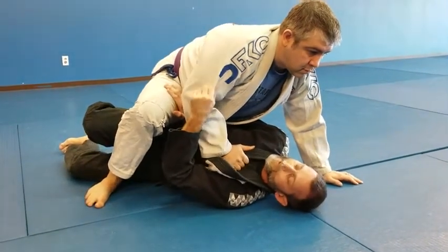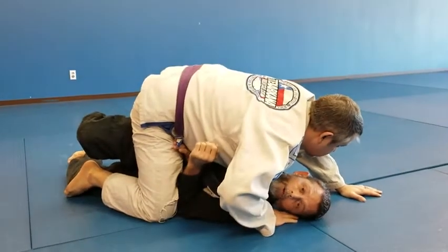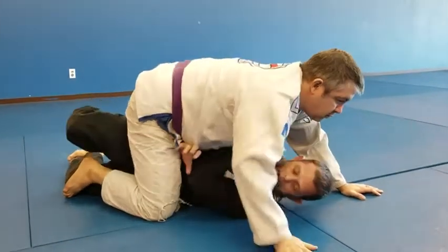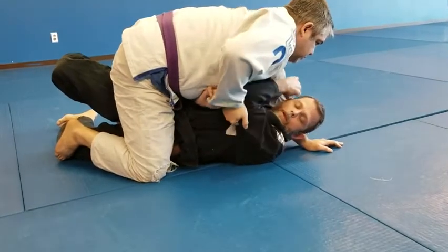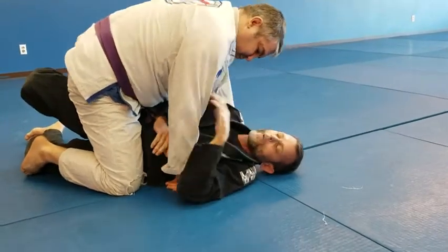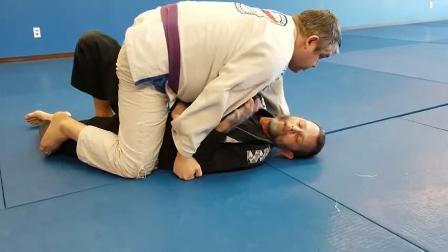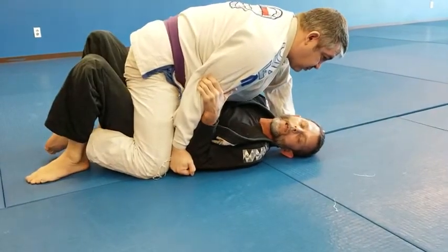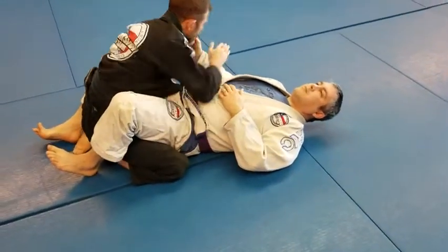Usually once we're here, he's going to want to try to put me on my back. He could cross-face, or he could try to pull my arm up. Let's say he starts to pull my arm up — I'm going to grab his arm. I keep my right elbow at his hip, and once I'm here, he's not going to be able to post this arm. I just take this one over and all I have to do is bridge, making sure my elbow comes across so he doesn't go behind me.